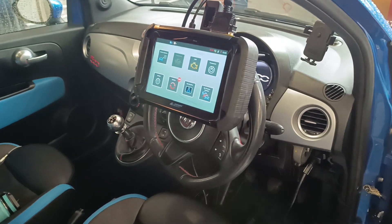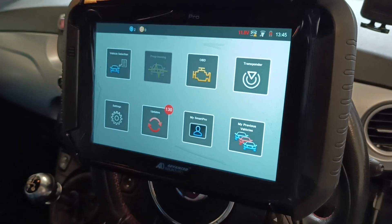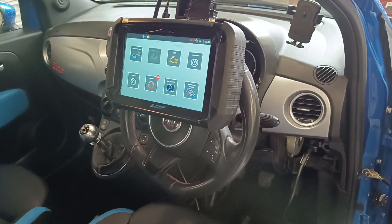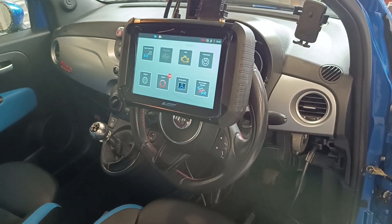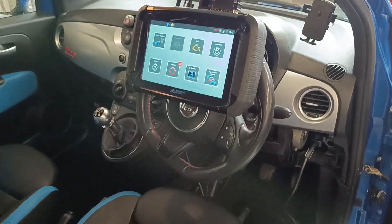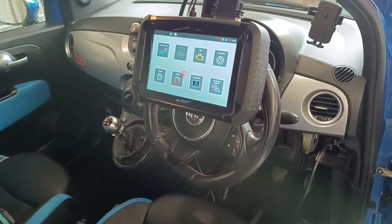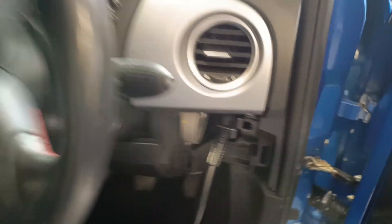To program it in we're going to use the Smart Pro from Advanced Diagnostics — really good bit of equipment that's going to allow us to program the key and the remote. This is a bit more of a complex system, which is why we made this video for it, as it's a pre-coded key. On our training courses you'll learn about pre-coding, but this is a pre-coded system. It's plugged into the OBD just down here and then we'll get into the programming.